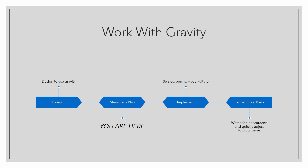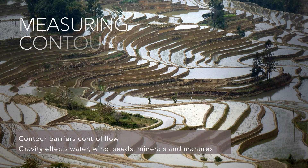These ideas include the use of gravity because gravity is a free natural resource. Many designs work with the contours of the land, like these rice paddies in Asia. By identifying the contour levels we can install barriers to make best use of the flow.